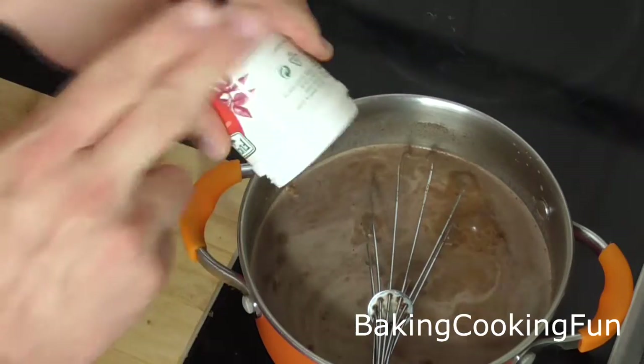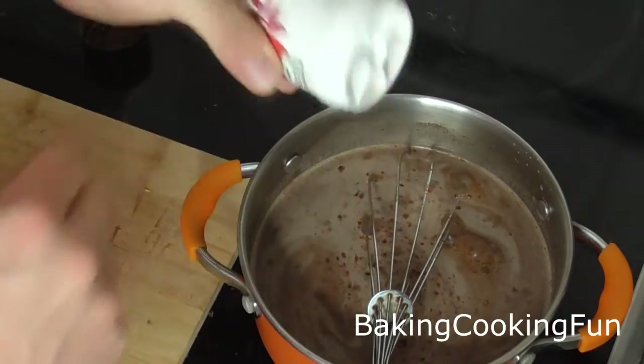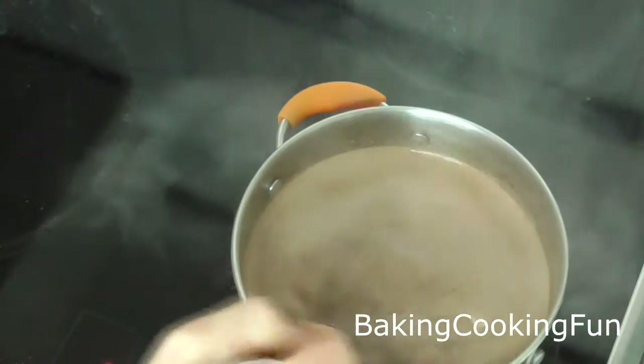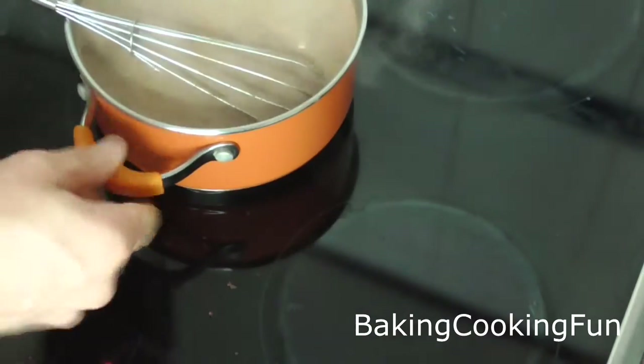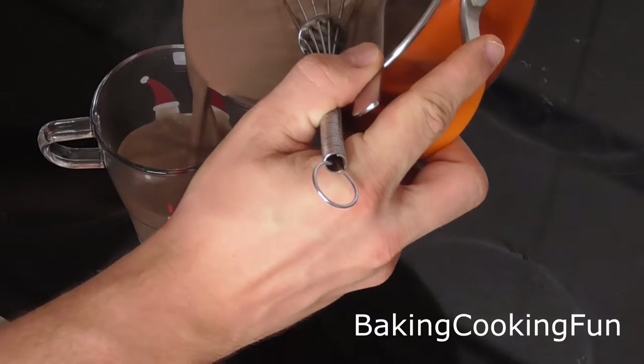The longer you let that sit on the heat, the spicier the chocolate will get. Let it sit for a couple of minutes until it is nice and hot, then take out the ginger and you are ready to pour it into your cups and enjoy while still hot.